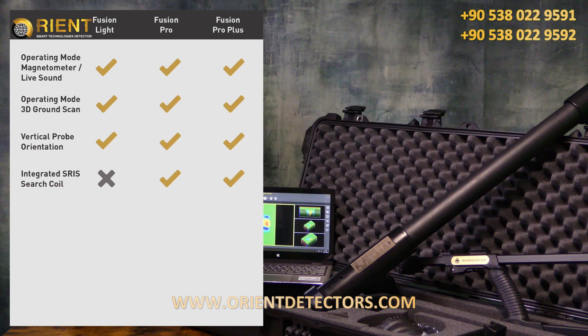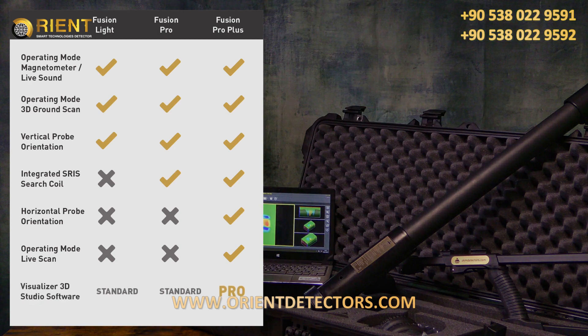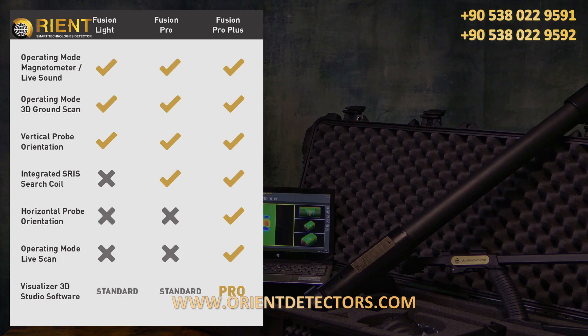Additionally, if you're interested in a horizontal probe orientation to scan larger areas, if you would like to use the live scan operating mode and you want to perform more in-depth analysis in our Visualizer 3D Studio Pro version, then I highly recommend the Fusion Pro Plus.